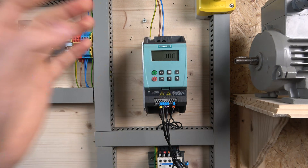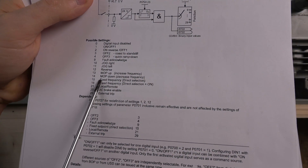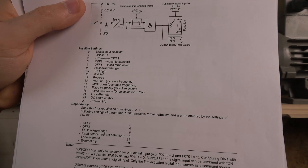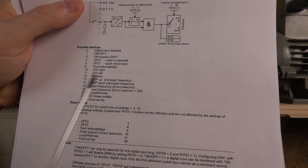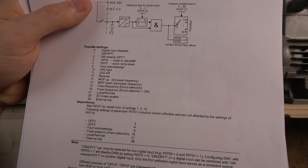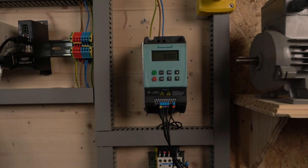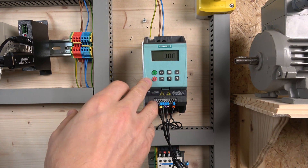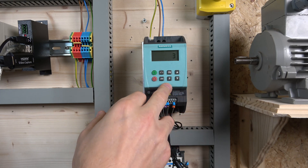In the digital input selection options, you have fixed frequency direct selection, or value 16 which is fixed frequency direct selection plus ON — meaning you won't need a separate run button for the frequency to run. If you go that route you can still have a potentiometer for your first speed. I went with the run button option because I like having a separate ON button, and I've reprogrammed the analog input on terminal nine to be a digital input.